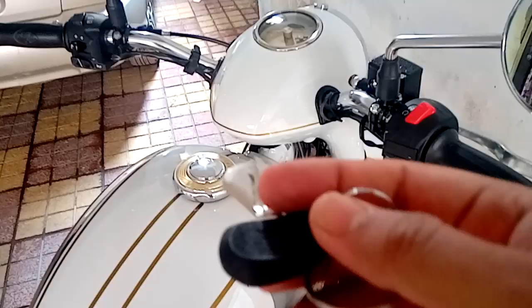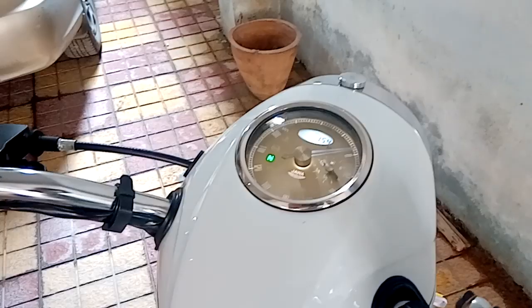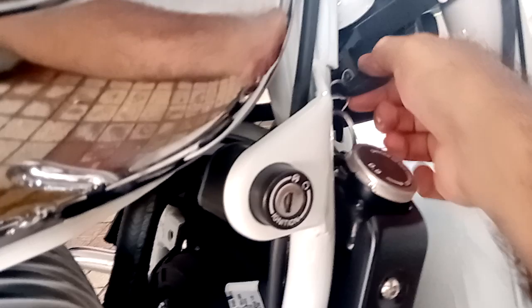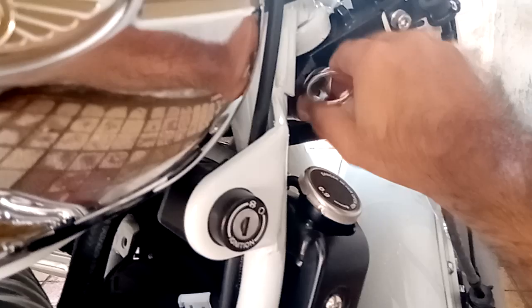Here is the key of the bike. All you have to do is put it in, turn it on — the speedo sweeps around and it's ready to fire up. If you want to lock the handle, you remove the key and turn the handle — that's it, it's locked. This is how you can lock the handle and keep your bike safe.